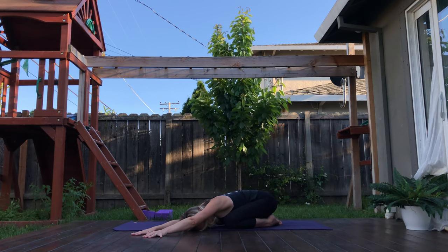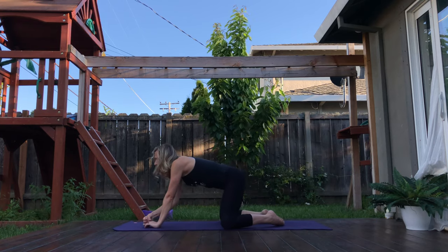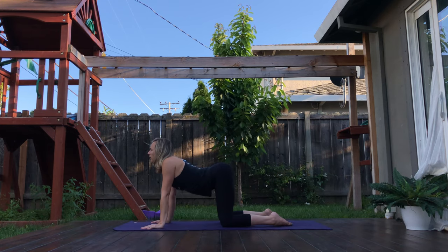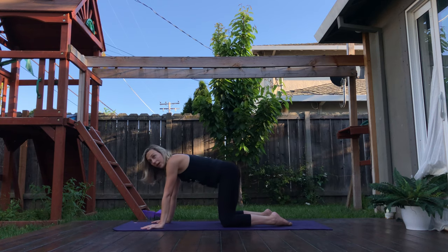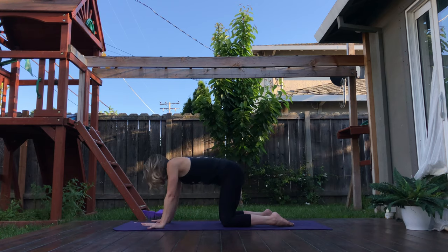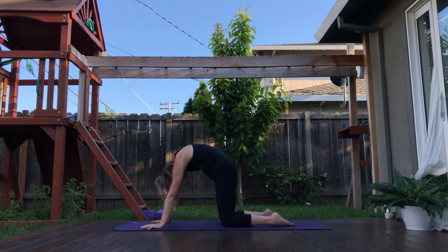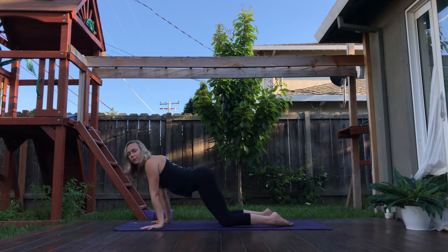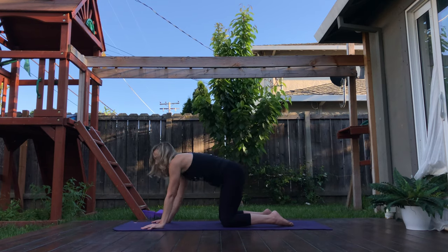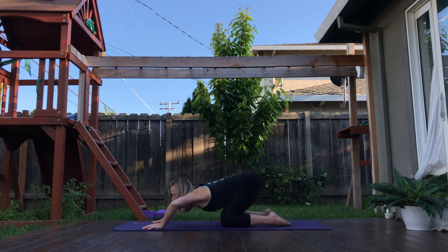Take a deep inhale. Coming back to center as you roll yourself up into tabletop position. We'll go through a few cat-cows here as you drop the belly, gaze forward. Exhale, round the spine. Cat-fold. Moving through here a few rounds. If you feel like you need some more movement, maybe shift your hips forward and back. Start to draw big barrel rolls with the chest. You can even do shoulder rolls like a spider or a serpent. Whatever you feel like.